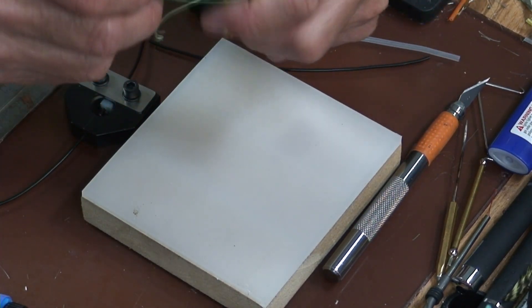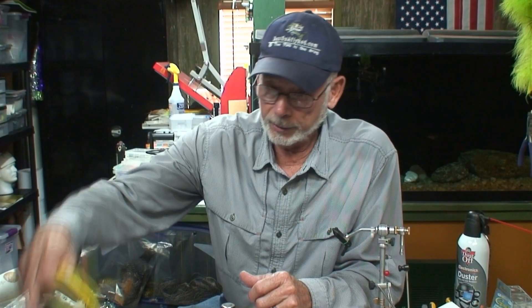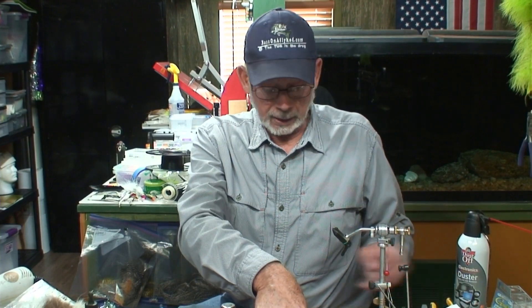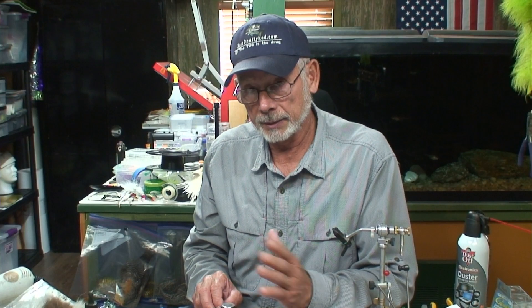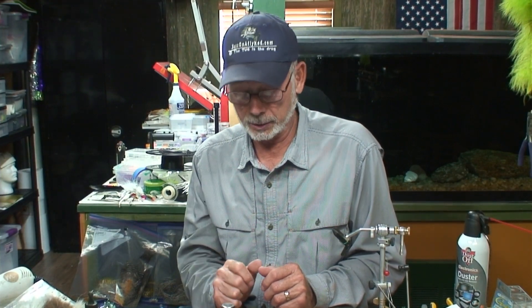So with that thought, I was thinking maybe I could do the same thing with the filament. But before I came up with that idea, I tried a lot of the ones I saw on YouTube — everything from using aluminum and wrapping it around. That one seemed to work okay, but it still didn't work as well as the one I'm going to show you in a few minutes.